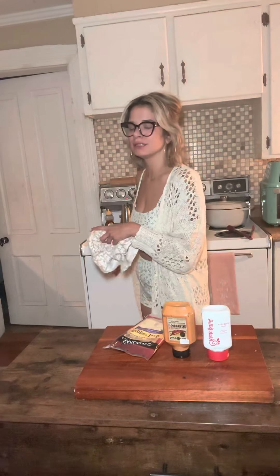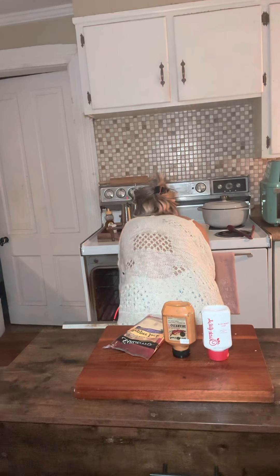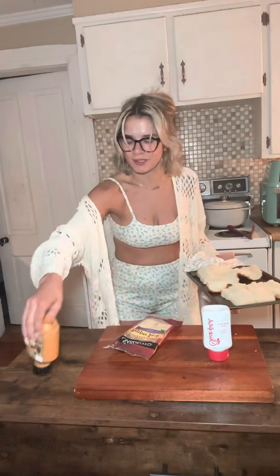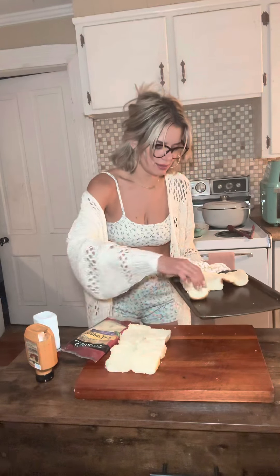I could just eat those by myself. You only want to toast your buns for like literally two minutes — not even. You just want them a little crispy, alright? My dog is looking at me like he wants some.